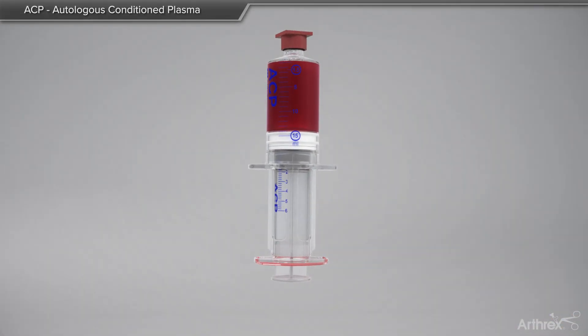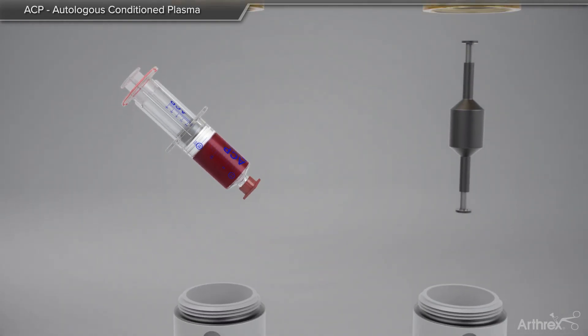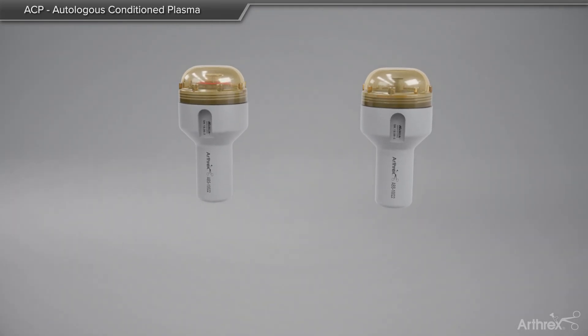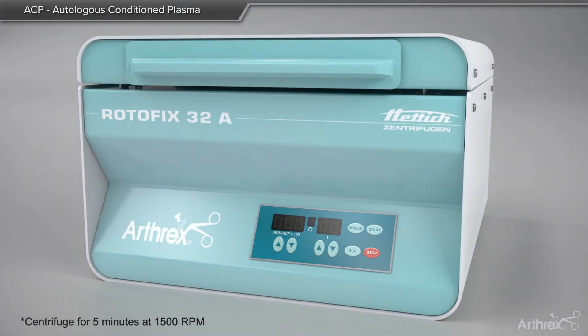When working with a single syringe, you must use a counterbalance for spin and place opposite the double syringe. The blood is spun at a rate of 1500 revolutions per minute for 5 minutes.